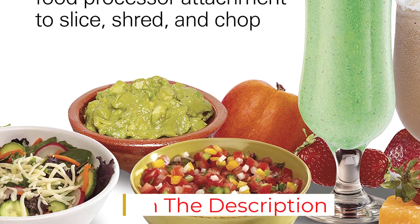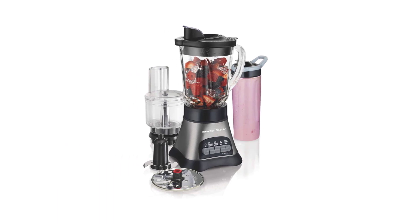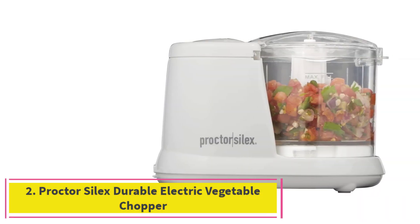The blender attachment has a wave action system that pulls ingredients back down towards the blades to ensure a nice, smooth blend. The glass pitcher even has helpful measurements on the side to keep things accurate.